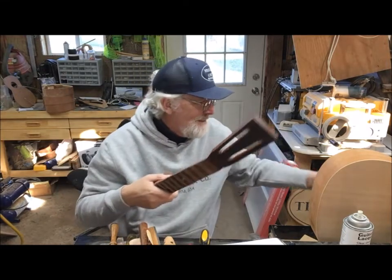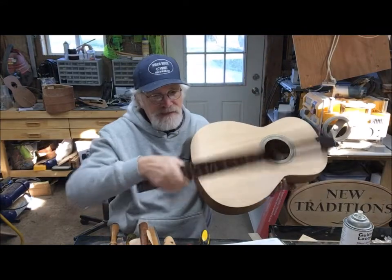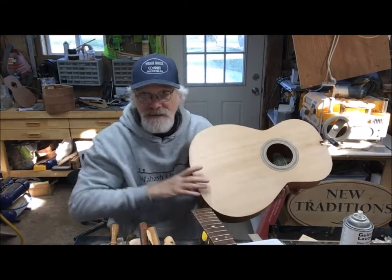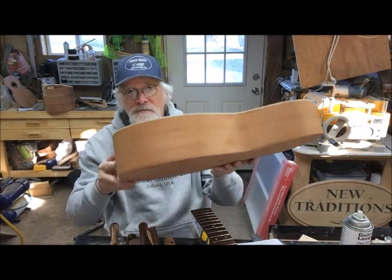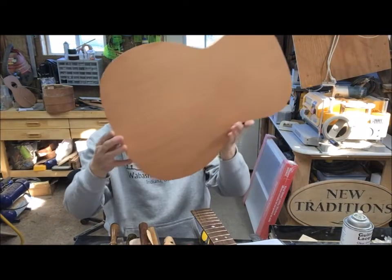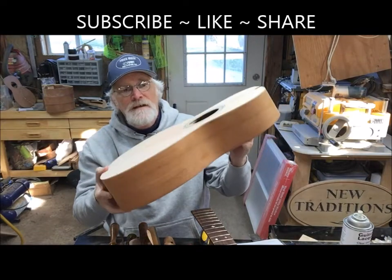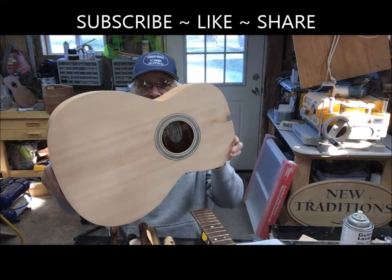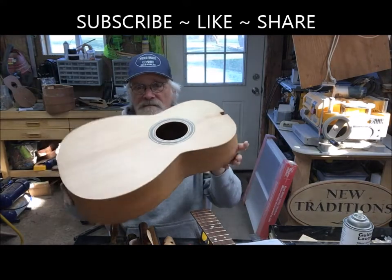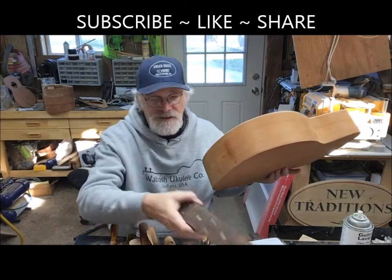Here's the body — it's put together and that's about it. This is the body for number 12: mahogany back and sides and a master grade spruce top. The spruce that I've been able to get is just amazing.